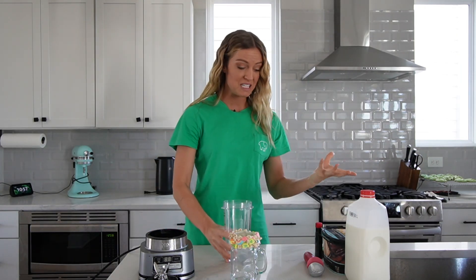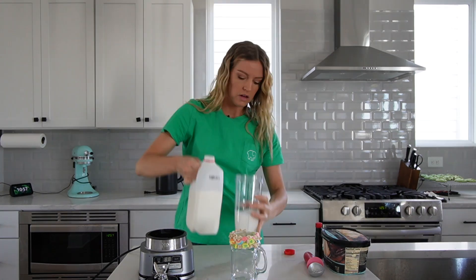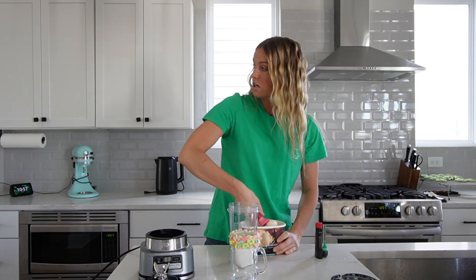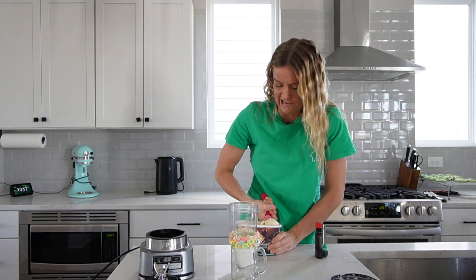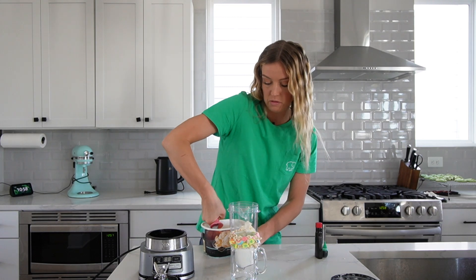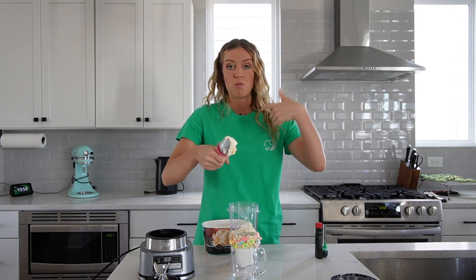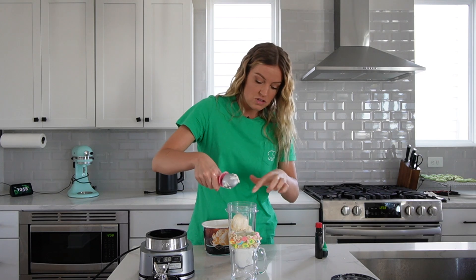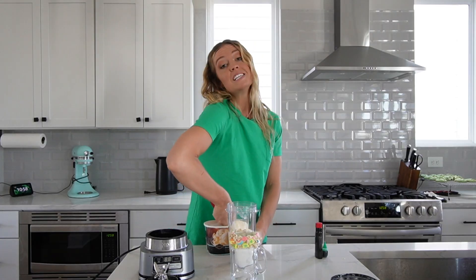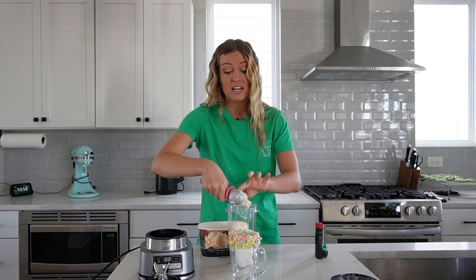Now for our milkshake, it's pretty basic. We're going to do vanilla ice cream, one cup of milk, some green food coloring, and peppermint extract. I need two big scoops of ice cream because I like my milkshakes extra thick. Fun fact: when I lived in New Zealand, they don't call milkshakes milkshakes — their version is literally just flavored milk. What we think of as milkshakes they call a thick shake. So if you ever go to New Zealand and want a milkshake, ask for a thick shake. I got to the point where I had to tell them to not put any milk in it at all because it wasn't thick enough.